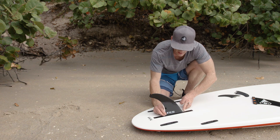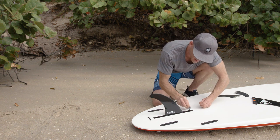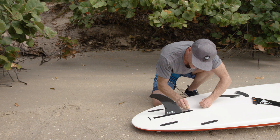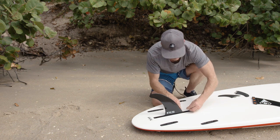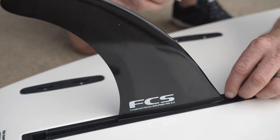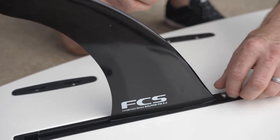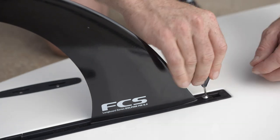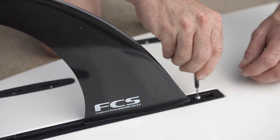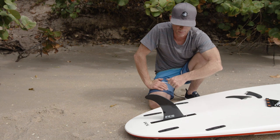I'm going to position my fin in the center for this case. I slide the little plate in the track, align it with the hole in the fin, drop my screw in, hand tighten it down, and then use my fin key to finish tightening. I can go paddling with just that single center fin, no problem.